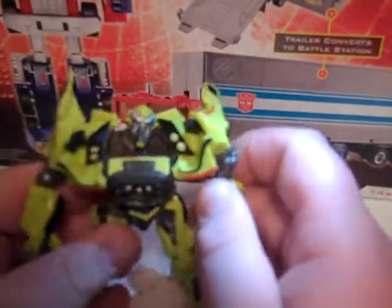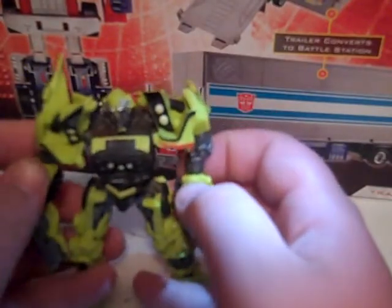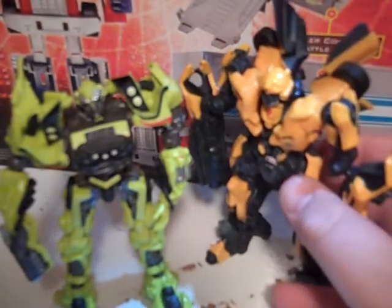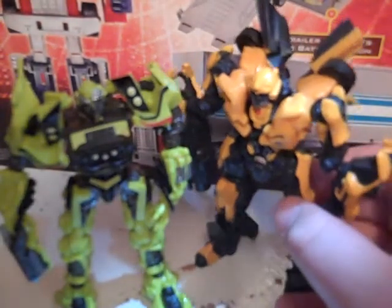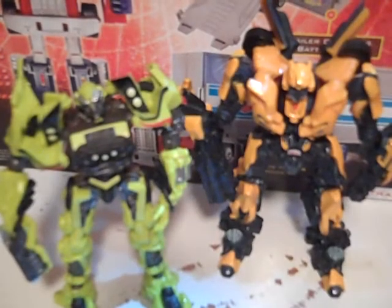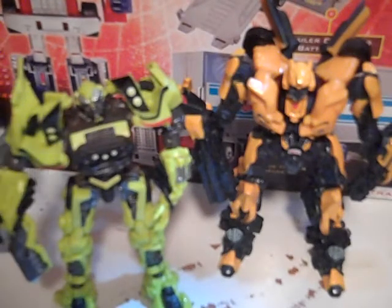He's okay, I guess. He's not one of the best ones out there. Let's get a size comparison with Bumblebee. He's not really in scale all that well, but he looks good with all the other figures, all the other Robot Replicas.